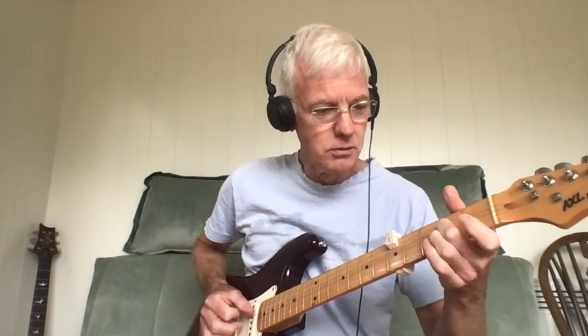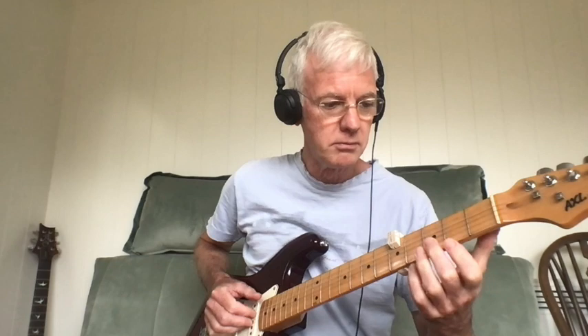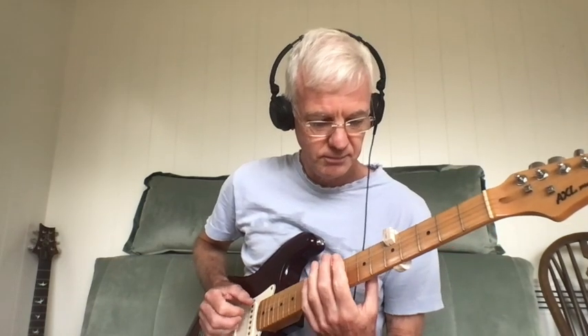It doesn't sound very much like a banjo at the moment, but we'll see what we can do about that.